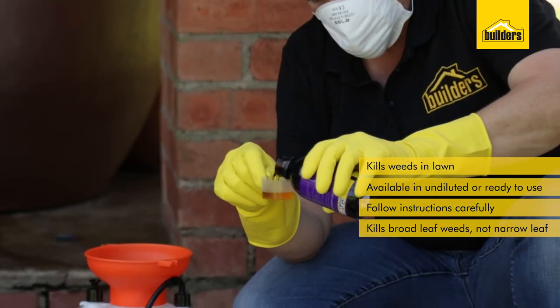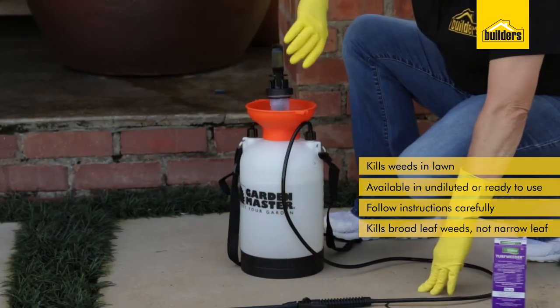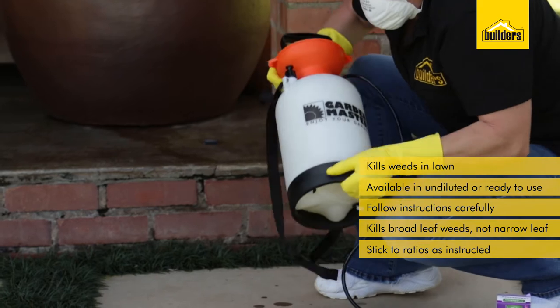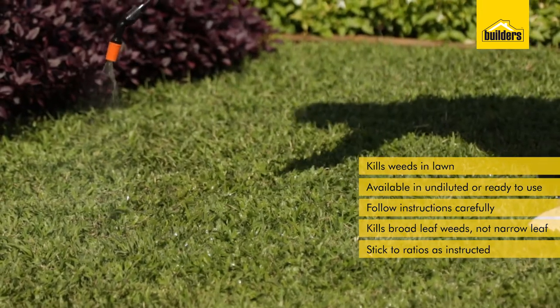It's very important when applying any of these chemicals to follow the instructions. They will specify a certain amount of concentrate diluted into water to be applied over a certain square meterage. Using more concentrate over a smaller area does not mean you'll kill the weeds quicker — it simply means you might kill the lawn as well.